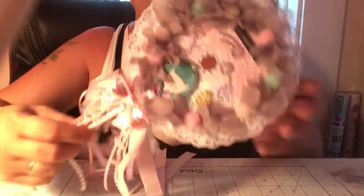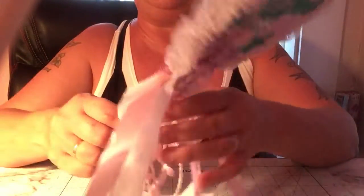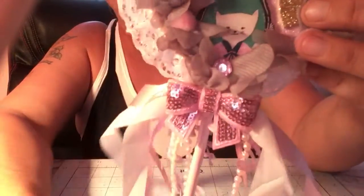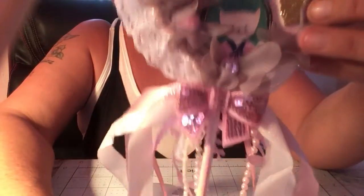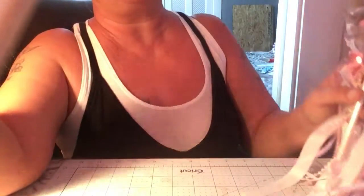If you liked my CD wand, give me a thumbs up. If you're not subscribed, I'd love for you to subscribe. Oh, and I forgot to show you — this beautiful sequin bow from AliExpress! I got them in all different colors — isn't it pretty? Okay guys, I hope you liked the video. I'll be back with another one. Love you guys, have a blessed day, bye!